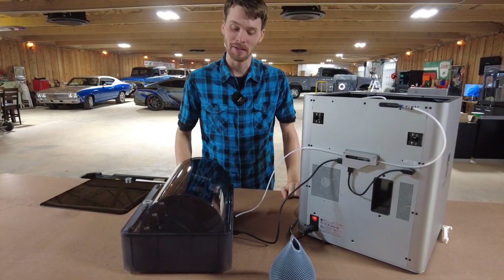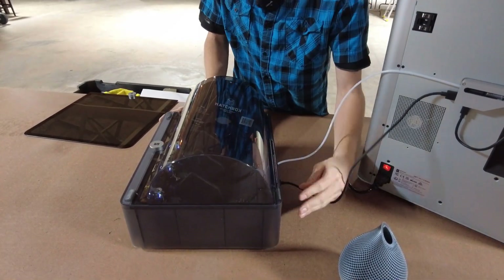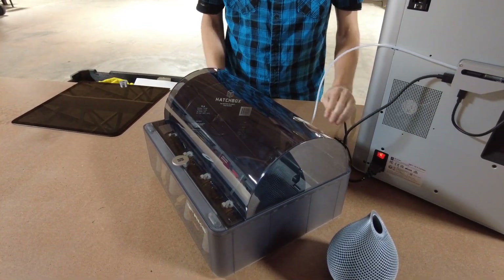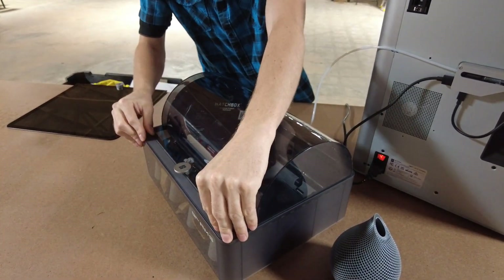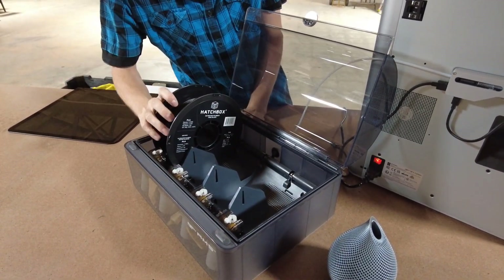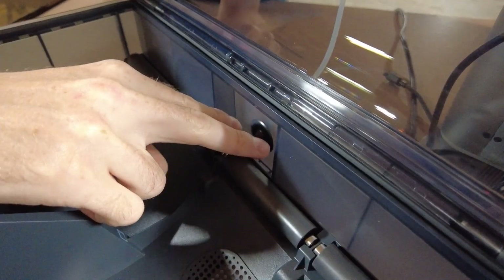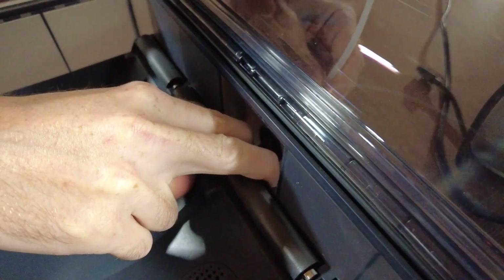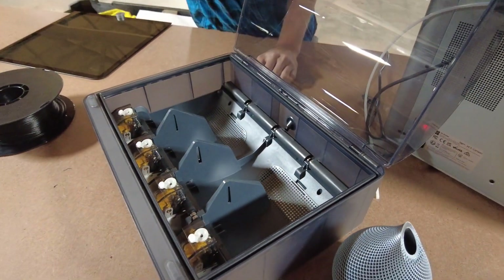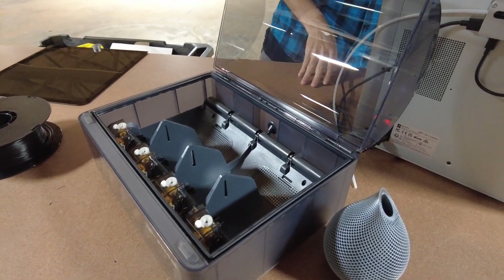Number three clog is happening inside the AMS. Super easy to disassemble — get the cords disconnected, disconnect the power cord and communication cord, then open it up. You're going to see up in here, if you remove your filament, there's a little tab to extract the tube. Put two fingers, one on each side, give it a push and pull that out. If you have the clog up in here, get your Allen key and loosen two screws — that's all it takes to open this thing up.